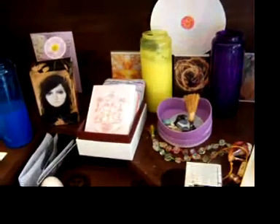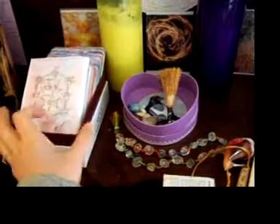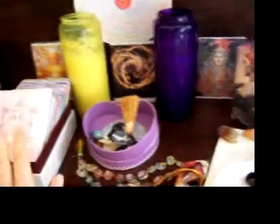I love to put them on my altar. I feel that energetically it keeps them safe, so I have my water cards there, my air cards, my Osama tarot and my dragon tarot there.